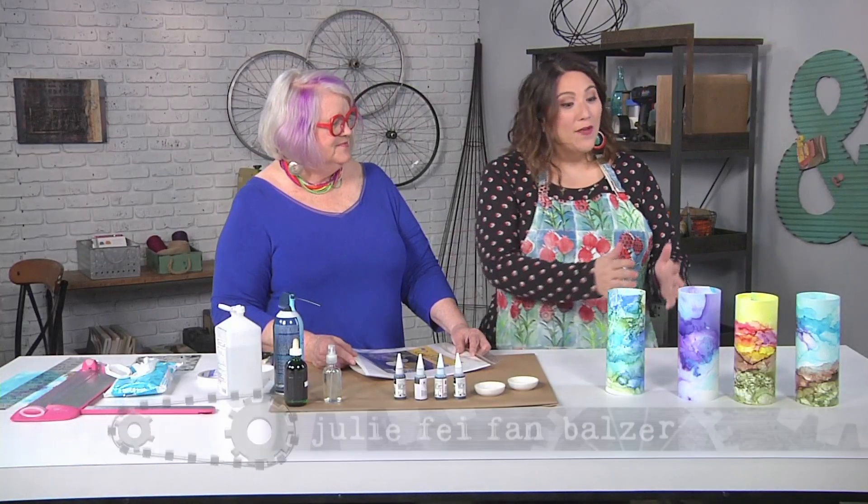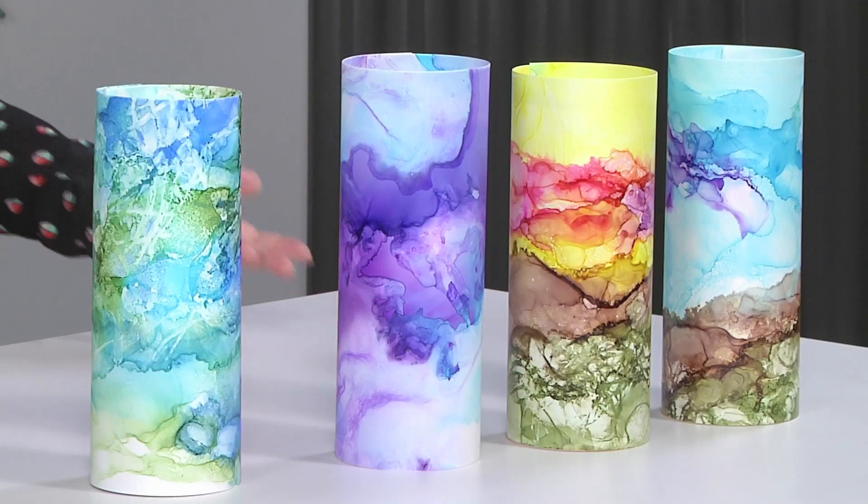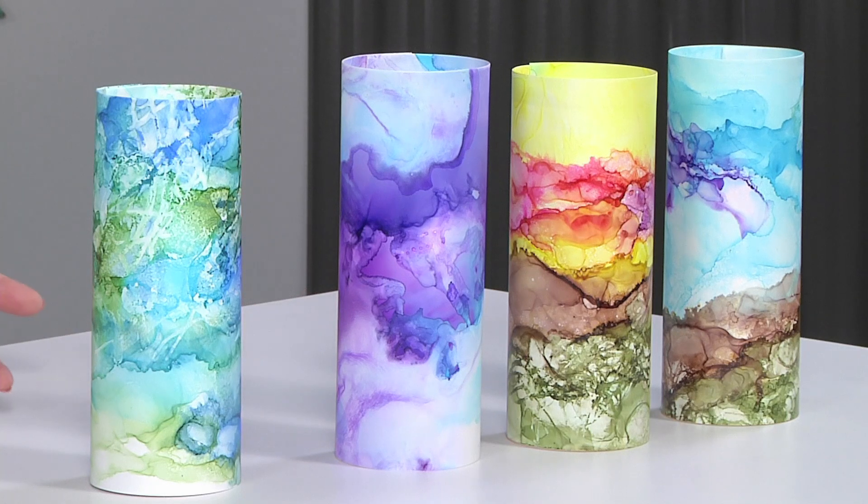I'm here with Jacqueline Sullivan, who's brought these beautiful votive candles that look to me kind of like landscapes. Yes, they are landscapes that light up from the inside. Super cool! So how do we get started?